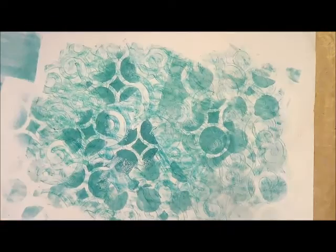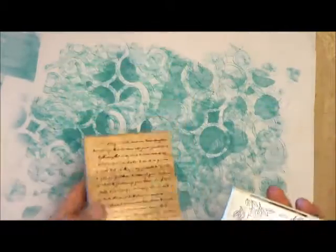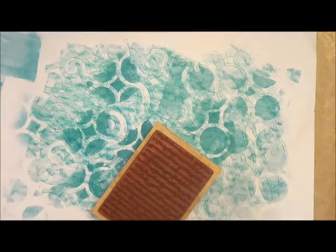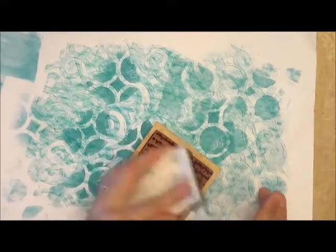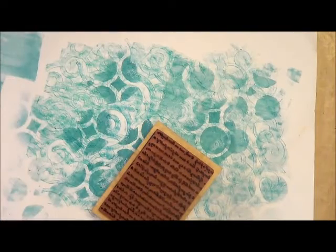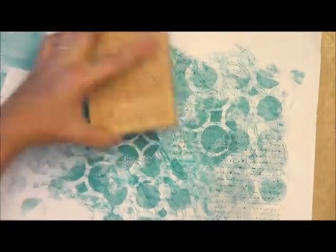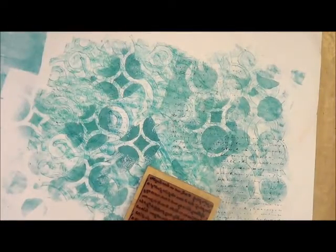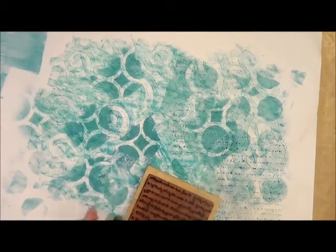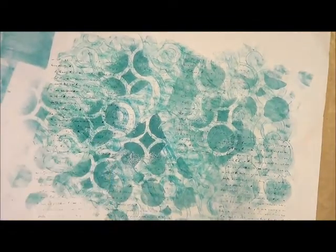Next, I'm going to add some stamping with VersaFine ink, and I've got a background stamp by Inkadinkadoo — this is by Dawn Hauser. I am just going to add some text. It's an unreadable background stamp, unreadable text, and I'm just going to stamp once and then get some second generation and third generation stamping, just adding a little bit of texture.